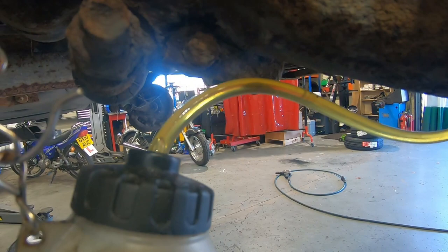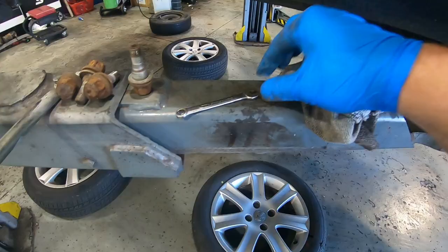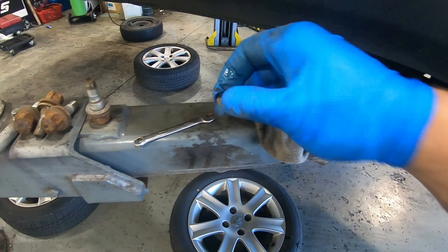I'll close off the nipple and put my little rubber cap back on. There we go. I'll do the other side, which will be exactly the same as this, and then I'll move to the front and do the calipers.